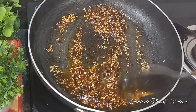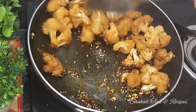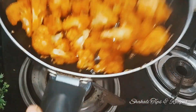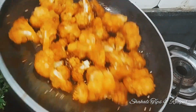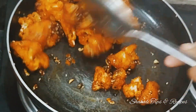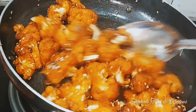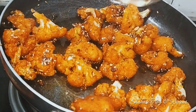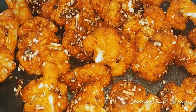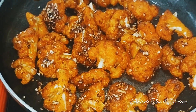Let's fry the cauliflower for 2-3 minutes on medium flame and mix it. It's very tasty and crispy — cauliflower popcorn! Try it — it's very good for kids. If you like this video, please like, subscribe, and support. Thank you guys for watching!